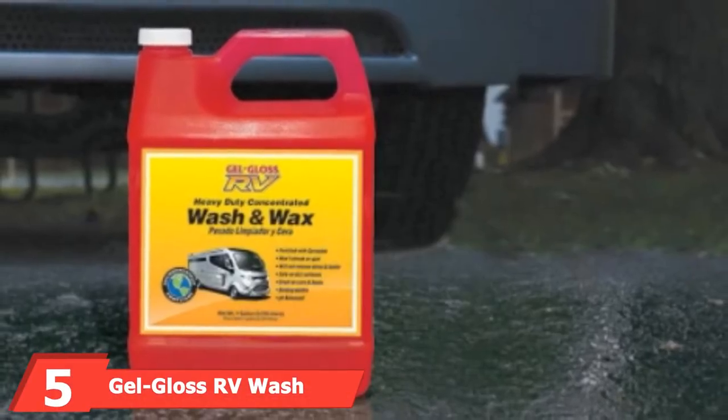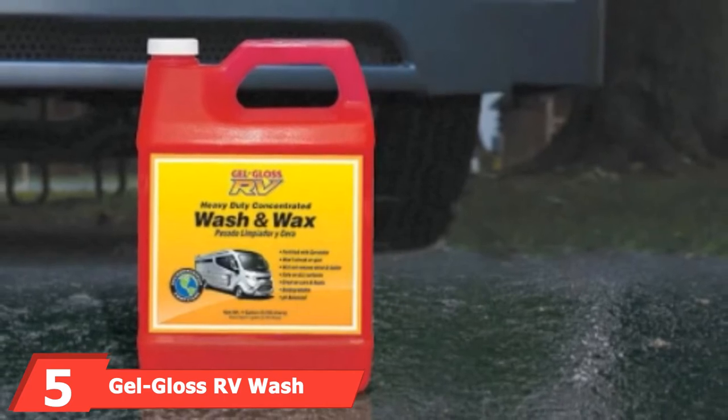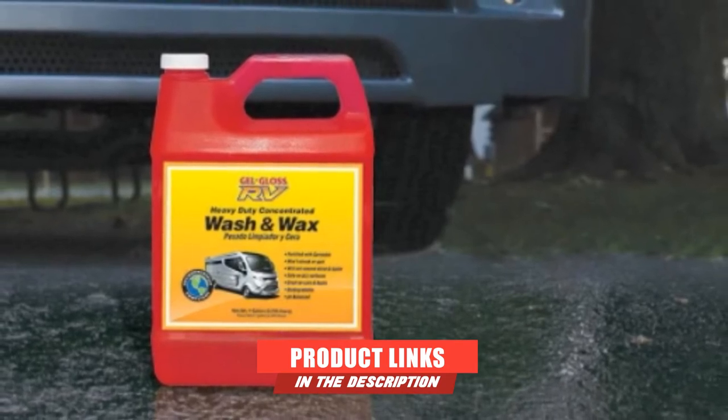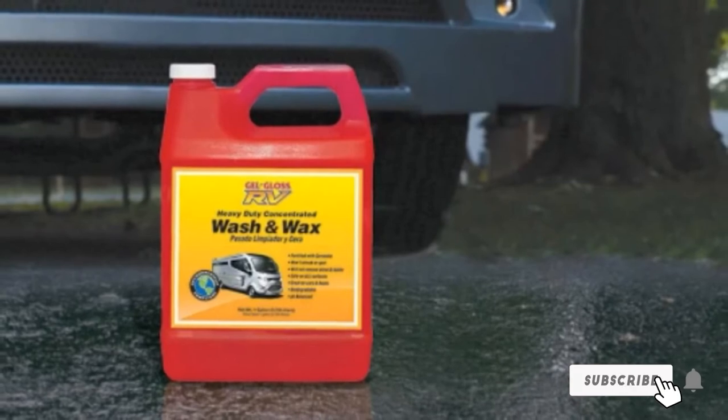The number 5 position is held by Gel Gloss RV Wash & Wax. If you need to wash not only your grubby RV roof but also give your whole vehicle a bit of a spruce up, then this Gel Gloss RV Wash & Wax is up to the job. You get a three-way action that cleans, protects, and shines.